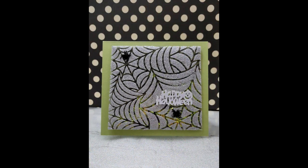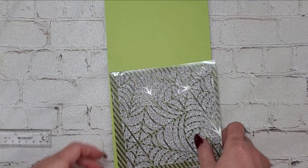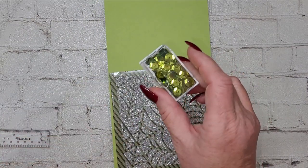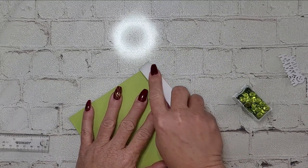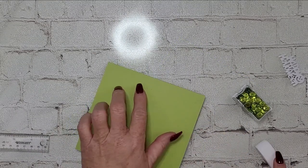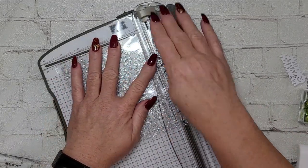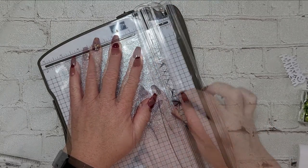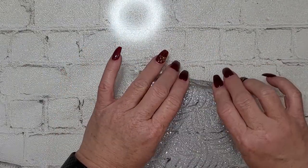This is the card I'm going to be making today and it's using one of the acetate stencil panels that I created in my recent video called 'Acetate Will It Stencil' — I'll have that listed downstairs. These are the products I'll be using: the acetate panel with the beautiful stencil, a container of green sequins from my stash, a Happy Halloween metal ephemera piece, a six by six piece of pattern paper from the Vintage Halloween paper pad from Whimsy Stamps, and a piece of green cardstock.